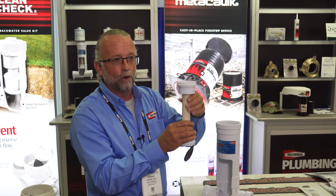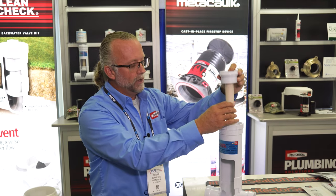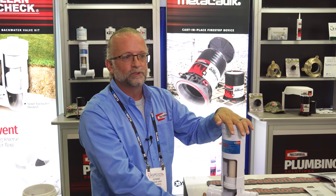Two-inch pipe for lowering it down — like I said, up to 12 feet — so it's a one-man application. It drops down, it's got a notch in it so you know you've got it in the right spot, lock it into place, and it's good to go.